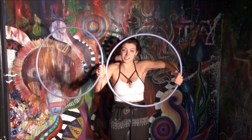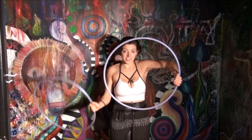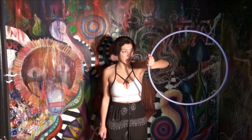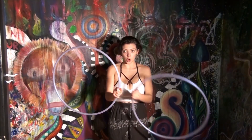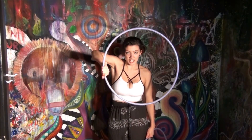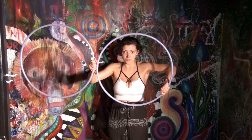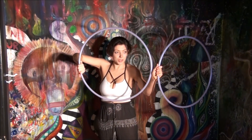The second part of this sequence is the opposite of what we just did. Now the left hand is going to let the hoop fall over the back of the hand, and the right hand is going to isolate in. So we're here, and then we're here.